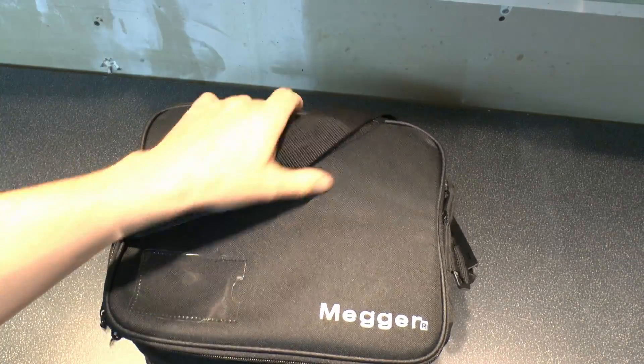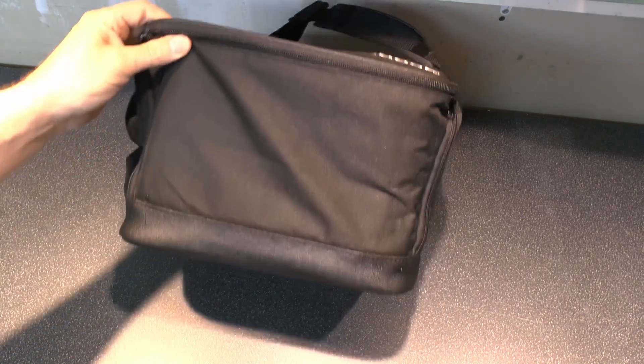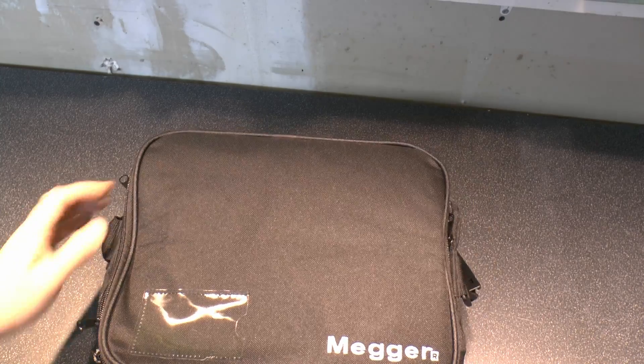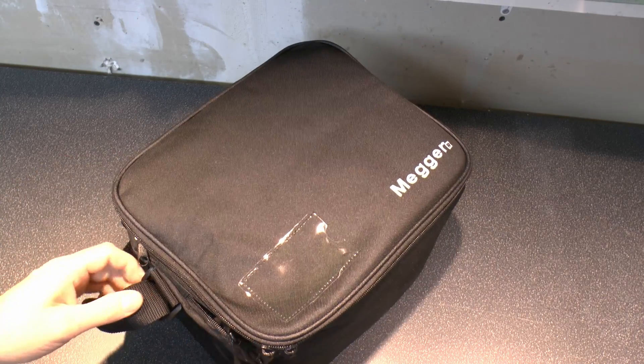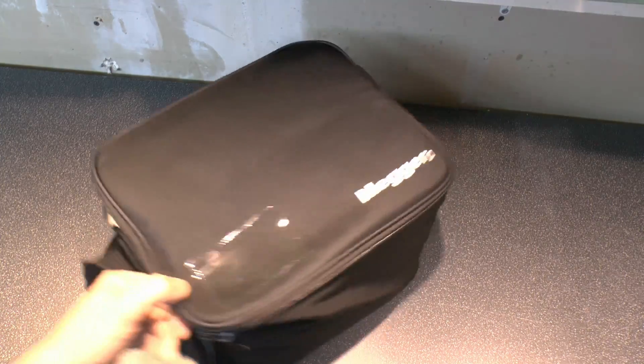So it comes in this case here with an adjustable carrying strap, a soft case, and it has the sort of feet and things on the bottom. It's got those pockets around the side for storing all kinds of stuff, although of course nothing in those at the moment.